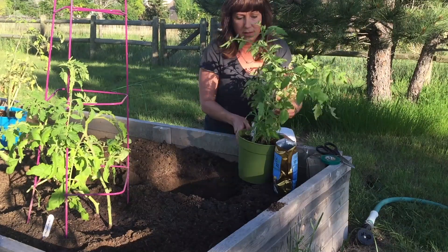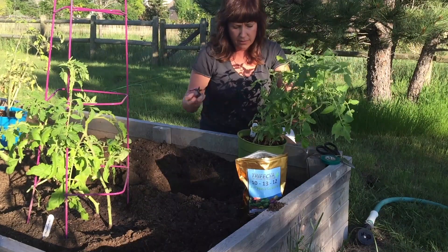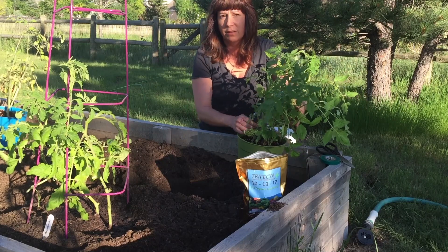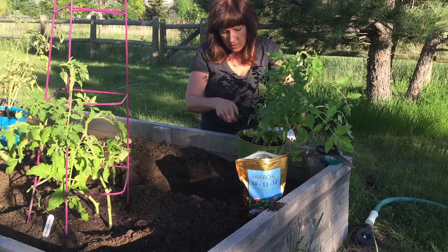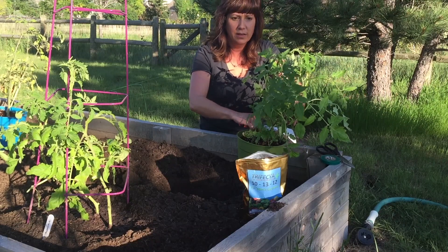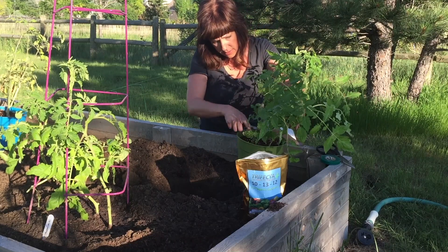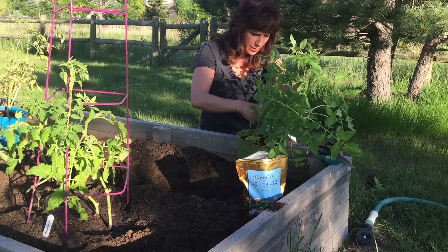I have four plants in here, and yes, I'm doing this on purpose. Those of you who have been watching my channel for a while know that I plant multiples together. One, it saves space. The other reason is we have really harsh summers here, and I've found that these multiples support each other and fare well when the storms come. Hail can be pretty damaging to your tomato plants, and the better chance they have to support themselves and each other, the better.